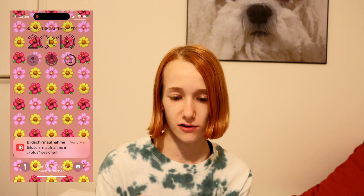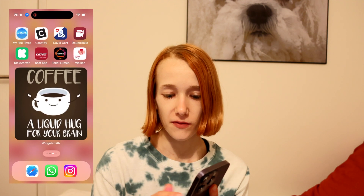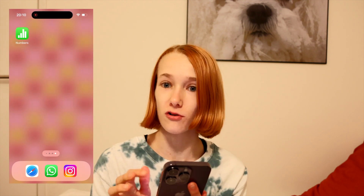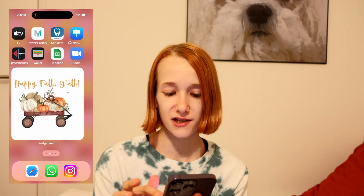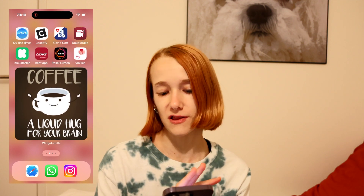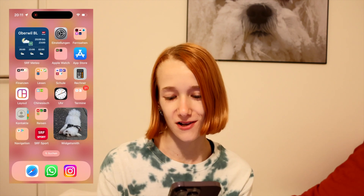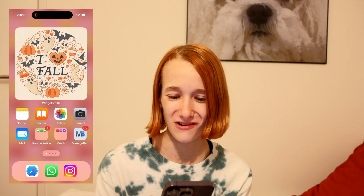Now I can use this as my lock screen. As you can see when we open the phone we have the faded background. And of course I also have some widgets that I personalized. You can do that with the Widgetsmith app. I personalized them now in an autumn theme, and here is a picture of my dog because I just love my dog. I am now going to change my background back to the autumn theme that I created.